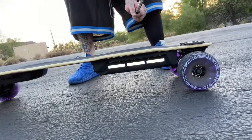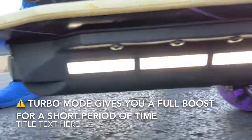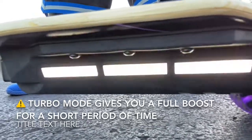Lights on. Lights off. Turbo mode engaged — that lets you know it's ready to go, full turbo mode. With turbo mode engaged, your acceleration is extremely quick and your top speed gets up there very quickly.